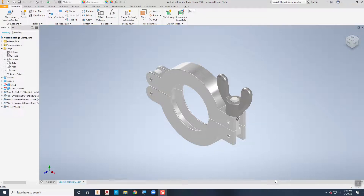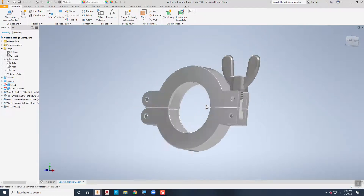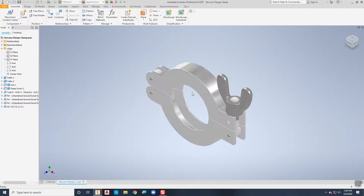This video is going to demonstrate how to use Autodesk Inventor's presentation environment to record an assembly video. I'm going to start with this vacuum flange clamp assembly — it's got about nine different parts made out of aluminum and steel. I've got this assembly fully complete here.